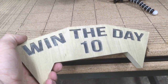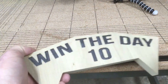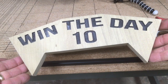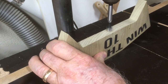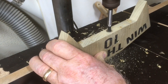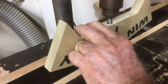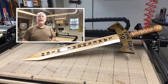To show you the completed 'Win the Day' portion, I'll blow it off with some air so you can see it — I think it turned out quite nice. Now it's ready for the next step. To assemble all the parts of the sword, I drilled a half-inch hole through this portion, just as I did with the handle. I used a half-inch dowel rod to assemble the three components. Once everything was drilled, I sprayed a clear coat over the entire sword.